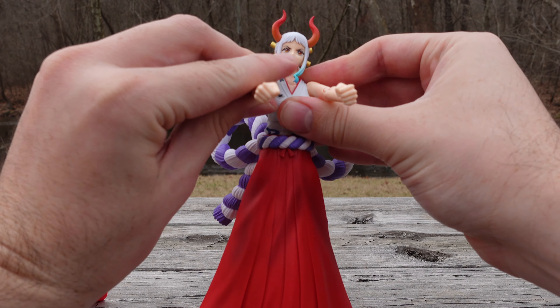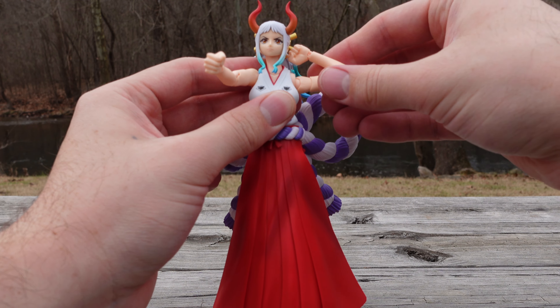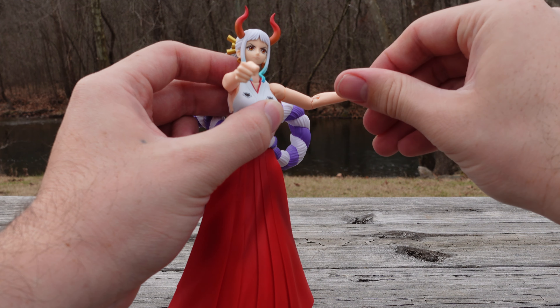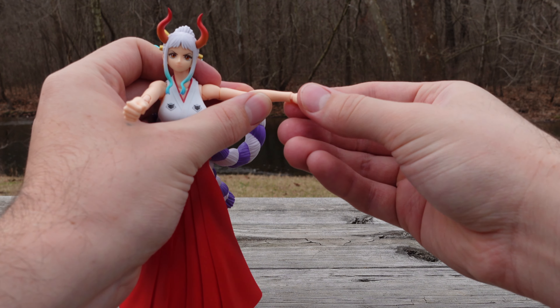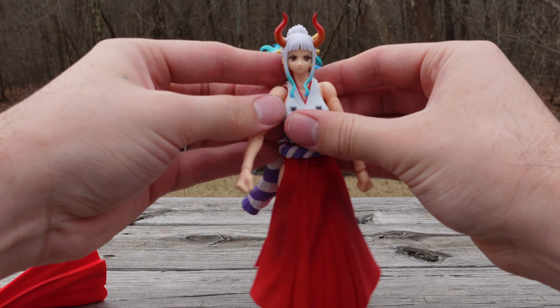Flawless. No butterfly joint, but the arms do kind of stick out a little. Double jointed elbows, bicep swivel, arm swivel. The wrist does rotate — it does feel a little tight. And of course you can move that up and down as well.